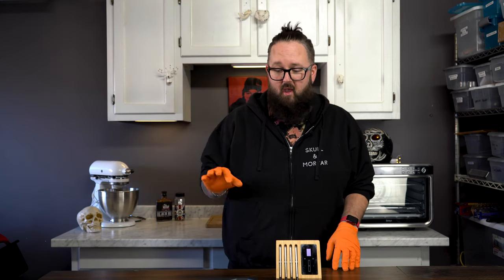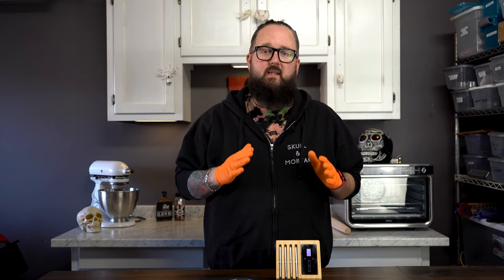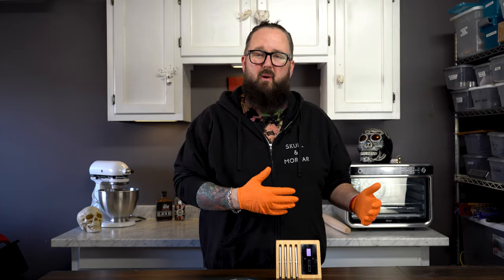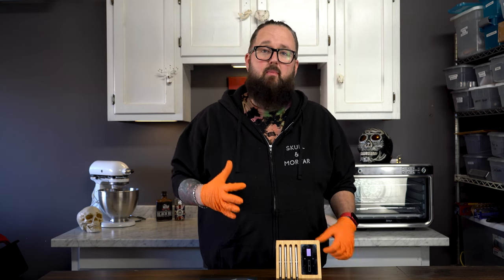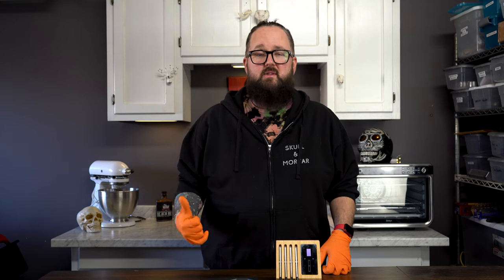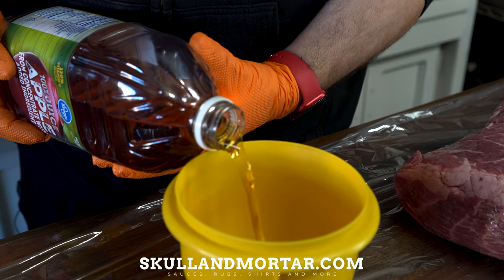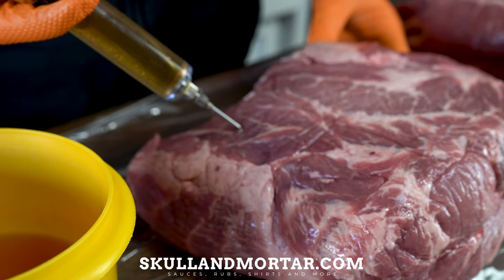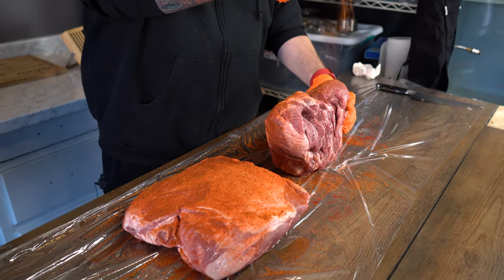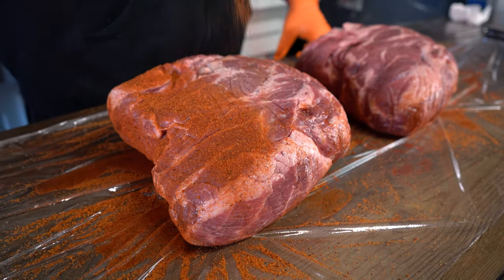For this test we're going to use two basic pork butts. I'm not going to go into big detail on what I do with them — I've already done two pork butt videos, basic and intermediate, and I'll link those. We're going to inject them with regular apple juice, season them with some skull and mortar, and throw them on the smoker at 300 degrees for a hot and fast cook.